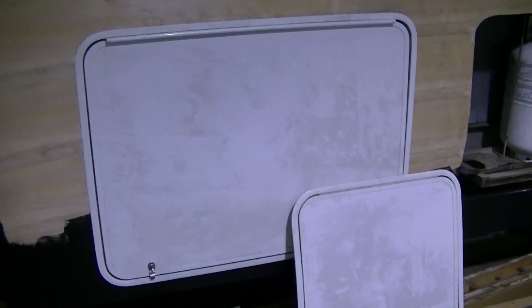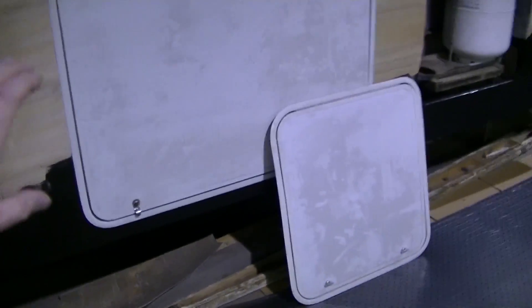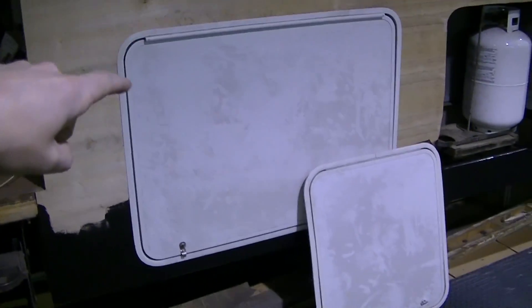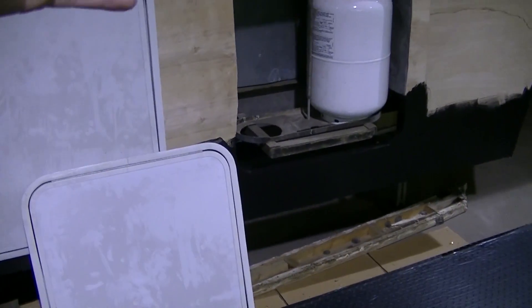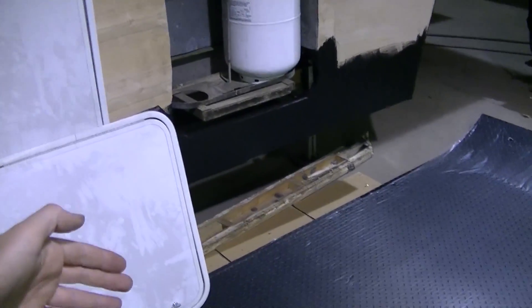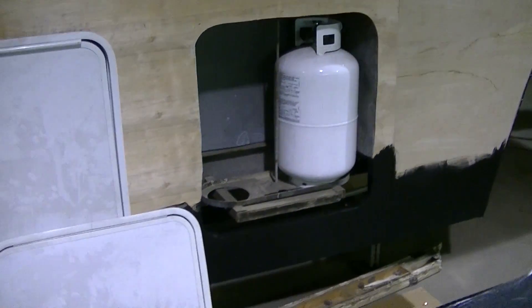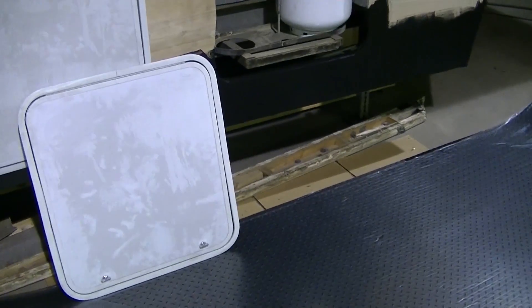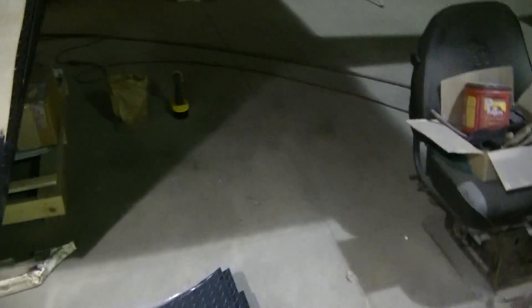With this bigger door on the side, I've got it mounted the conventional way — it swings up. I plan on putting gas struts on this door and the propane door. I would have loved to turn the propane door around so it went down, but these doors are low enough and big enough that when you drop them down they hit the ground, so that's not an option.